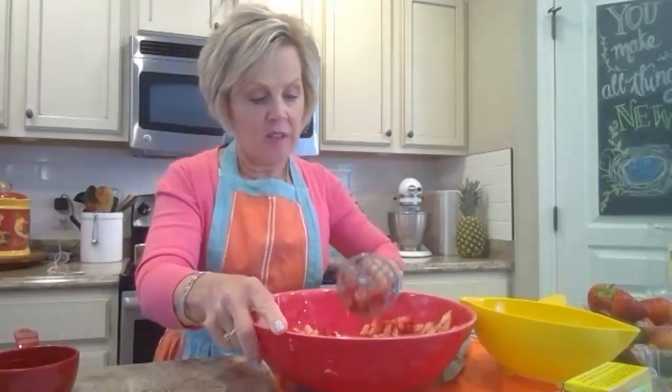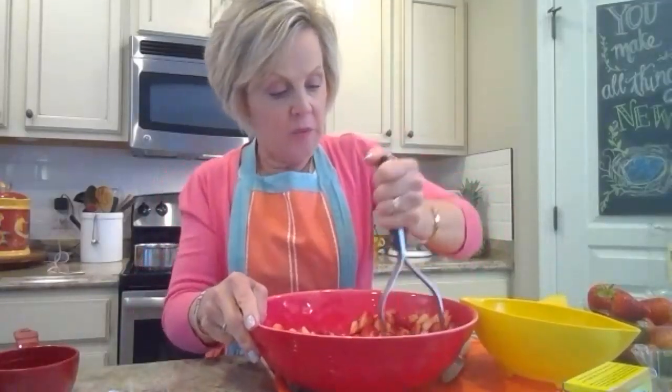Just press it down with the potato masher — what you're doing is getting the juices out, kind of like what you'd do when making shortcakes. I have them in a wide flat bowl because it just makes it easier to mash. After I do this, it says I need two cups of mashed berries, so I'll take this measuring cup, scoop it out, and put it into another bowl.